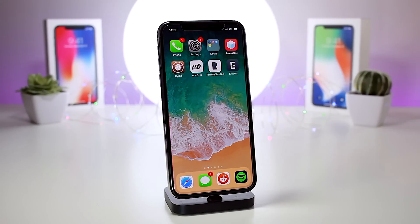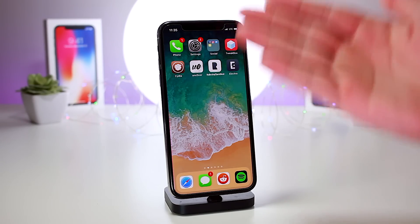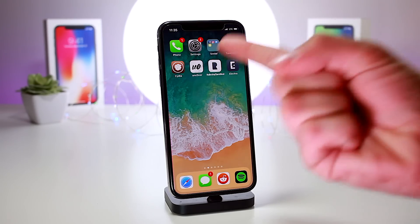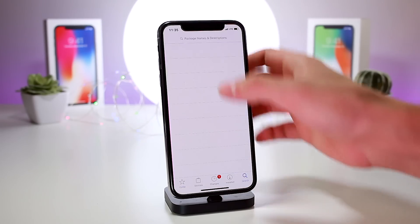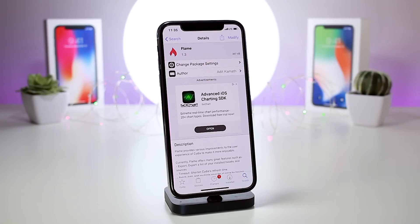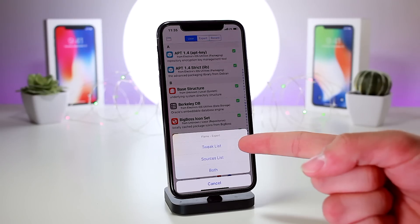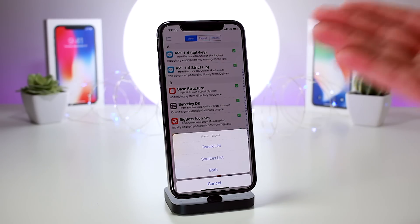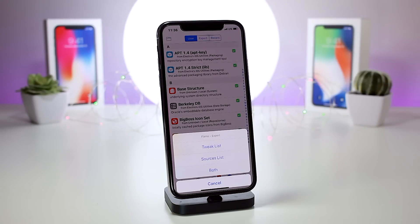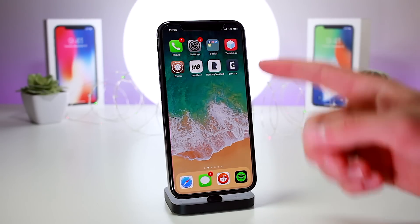Before jailbreaking with Unc0ver, first create an iTunes backup just in case anything goes wrong. Second, we'll install Rolectra to un-jailbreak the device. Third, I highly suggest installing a tweak called Flame — it lets you back up your currently installed tweak list as well as your sources and repository list, then sends an email to yourself with all this information so you can quickly reinstall everything after re-jailbreaking.